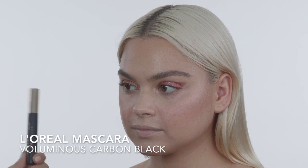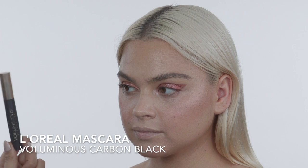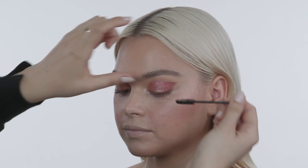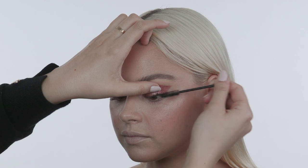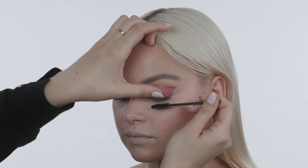I just curled Taylor's eyelashes off camera. Now I'm going in with the L'Oreal Voluminous Carbon Black mascara using a disposable wand, getting really close into the root of her lashes and then wiggling my way outward, coating every single lash.